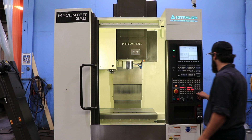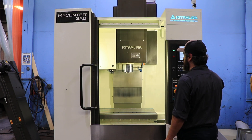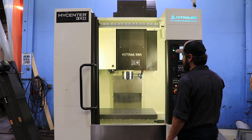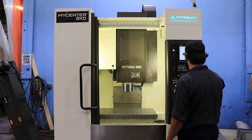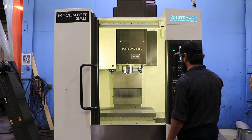It has 30 inches of X travel, 20.1 of Y, and 20.1 of Z. Your table size is 19.7 by 33.9. He's running the Z-axis now, and now he's running your Y.